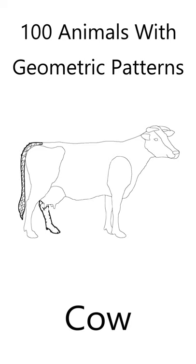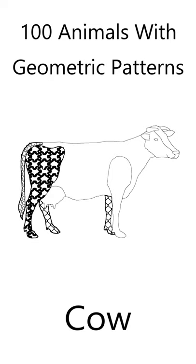I've drawn the cow outline and included its basic features. The cow features are filled with geometric shapes to create a beautiful animal. All you need to do is fill the cow with your own colors.